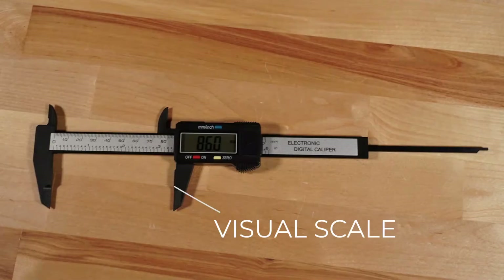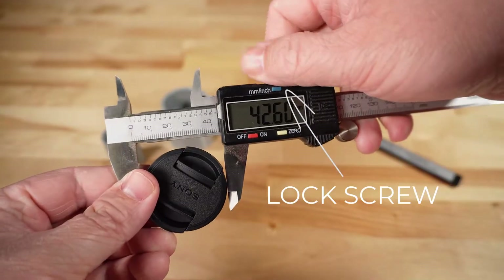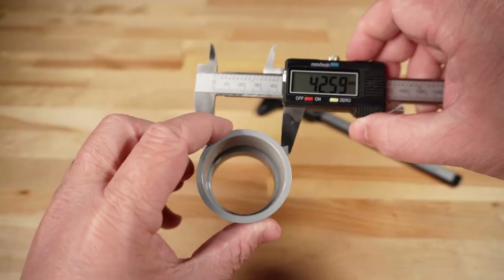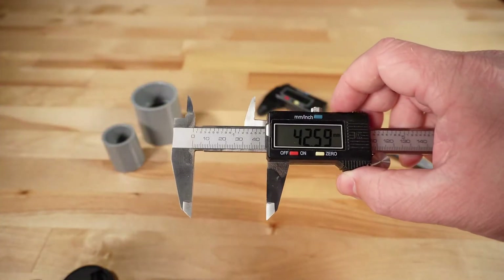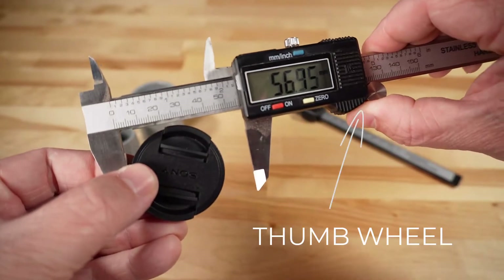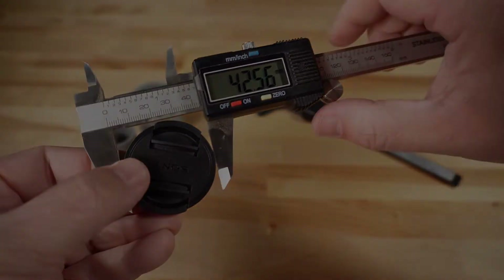The visual scale shown on the length of the digital calipers is another great reference point so you can get a quick idea of about what the measurement will be. On some higher end models such as these, you'll also find a lock screw. The lock screw is useful if you want to take a measurement and then lock it in so you can either go take the measurement somewhere else or compare it to another object. The thumb wheel is also a nicer feature on some of the higher end models that allows you to get a little bit finer movement as you're coming up on the item that you're measuring.